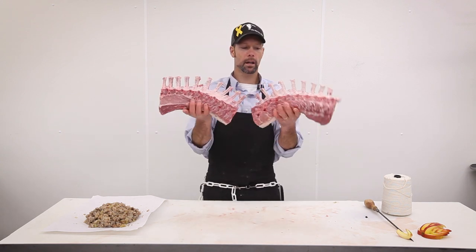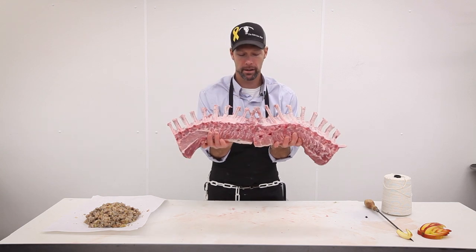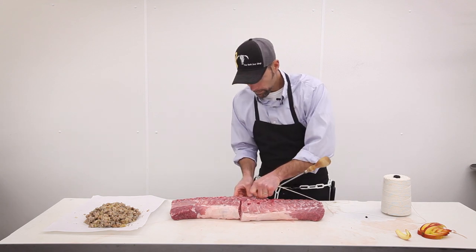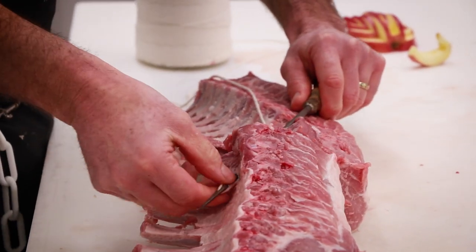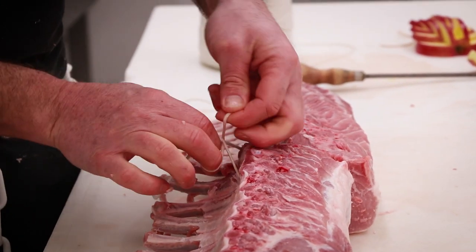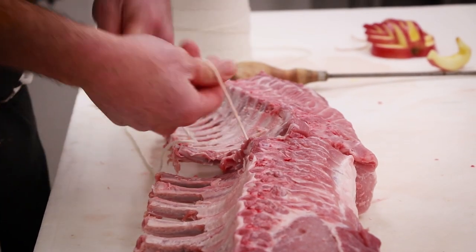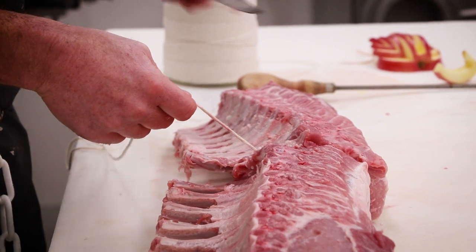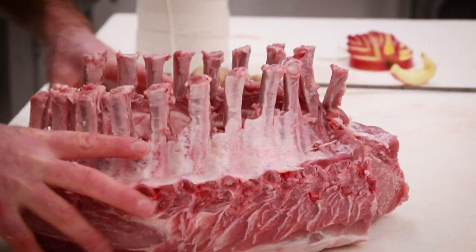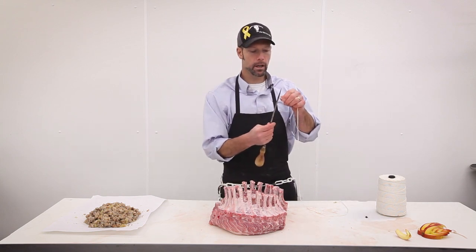Now we've got our pork loins cleaned up with all the ribs exposed. We're going to go ahead and tie these together using our old-fashioned meat needle — got it from uncle Leo, who's been in the meat business a long time and passed it down to me. We put in the first string to establish the roast, then roll it up and turn it inside out, getting the crown shape, with one more string on the opposite end to establish the round shape.